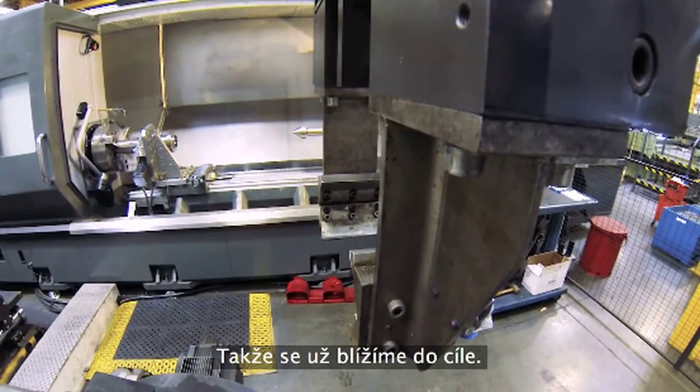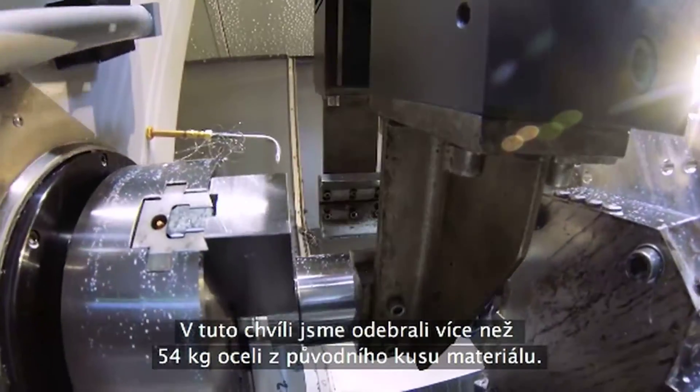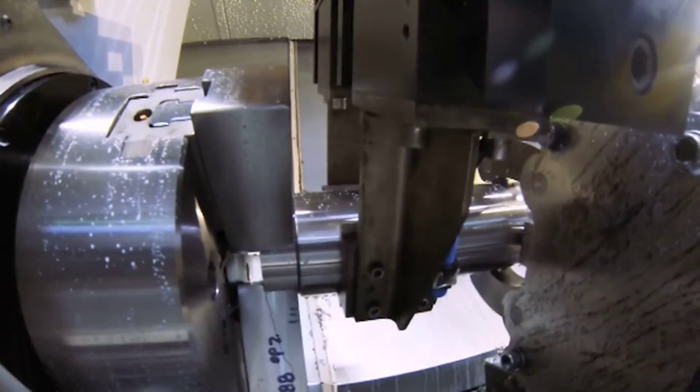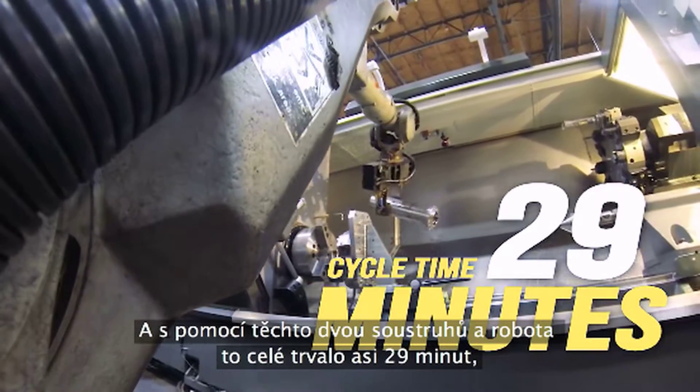We've come to the end of it, and at this point we've removed about 120 pounds of steel from that original slug. It took these two lathes and the robot about 29 minutes from start to finish.